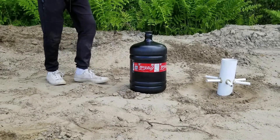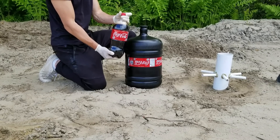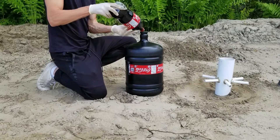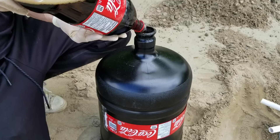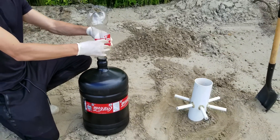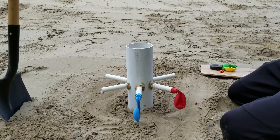First of all, we will put coke in the container. We are now going to put a balloon on the pipe.